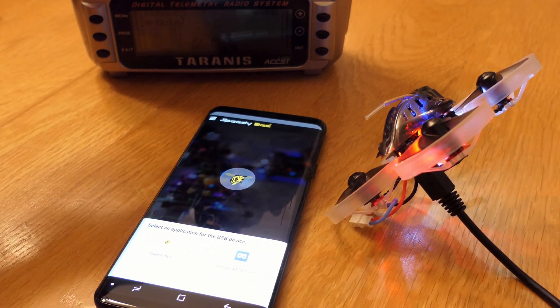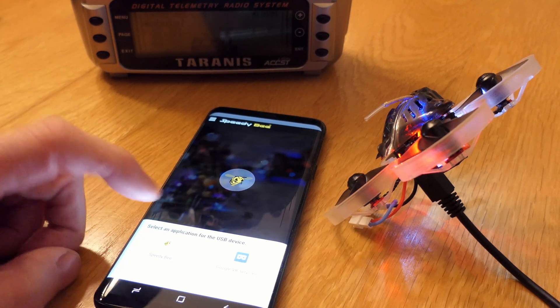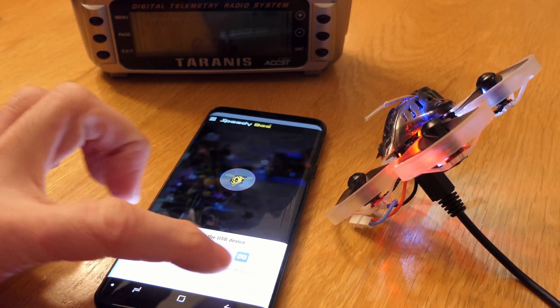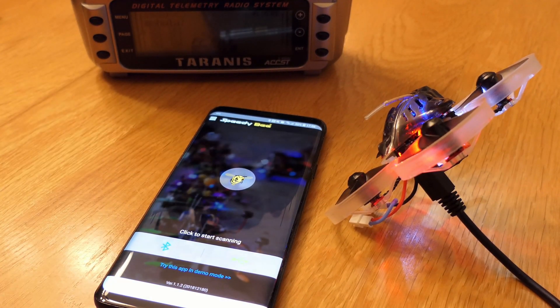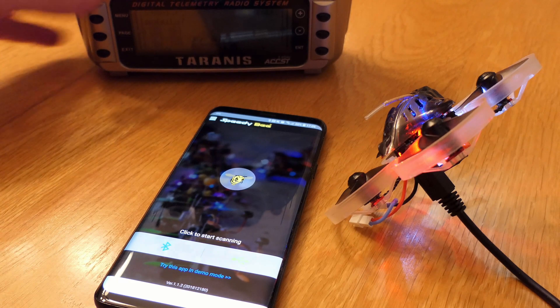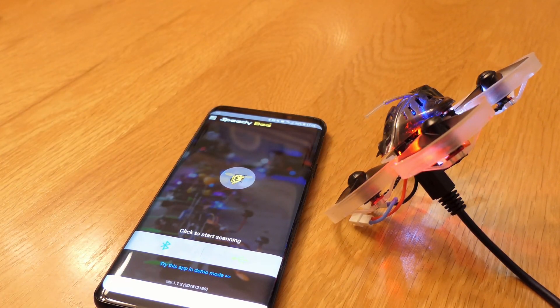RF signal critical. This is the Speedy B. RF signal critical again — I need to turn down the volume on this Taranis, it's going to be annoying.